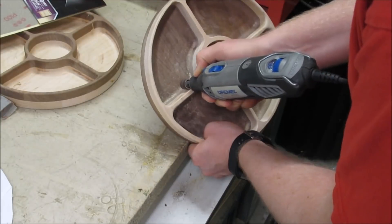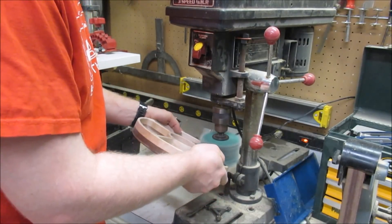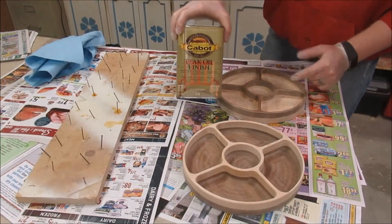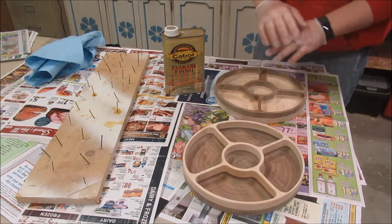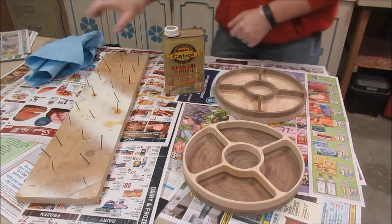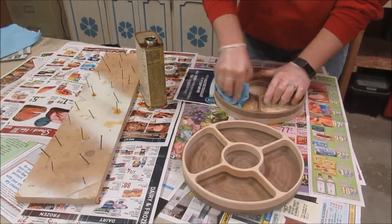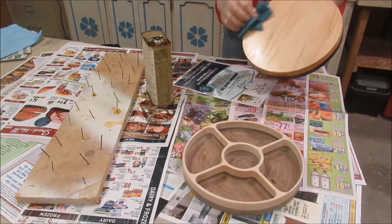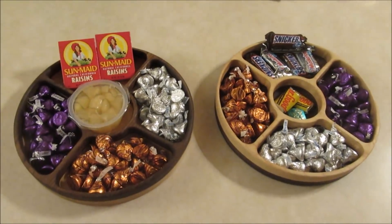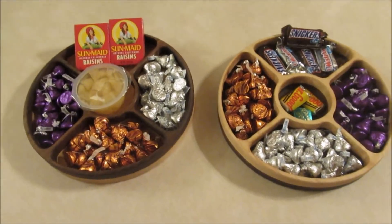For some of the bigger ledges I did end up using the Dremel tool. I also used the sanding mop to get as much as I could. I'm going to put this in with an oil finish — teak oil. You just put it on, let it soak, wipe it off and let it dry. And look at that — once they're filled with candy you can't even see the rough bottoms. These trays are going to work after all.